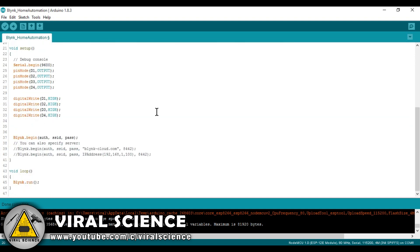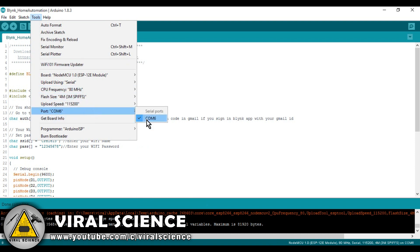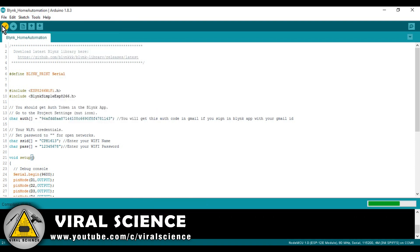Now enter your WiFi name and your WiFi password. That's it. Now select the port and board — the board is NodeMCU — and select your port. Now compile the code and upload it to your board.